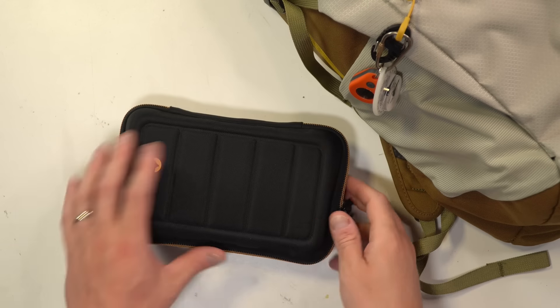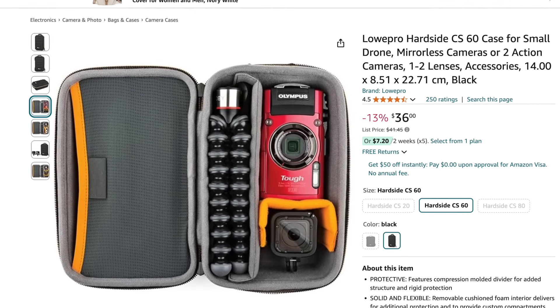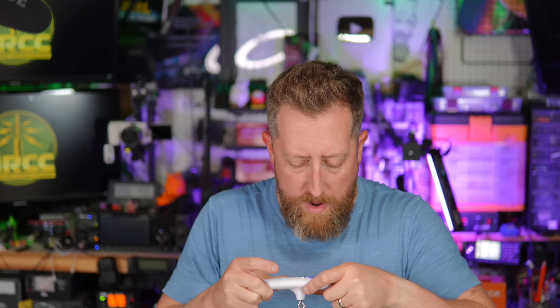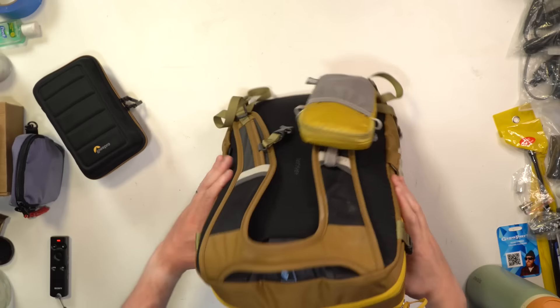Something else you can carry is this LowePro case — I found out about this from Adam K6ARK. This is what carries my KX2. You can swap out the radios, and this is probably about the biggest radio I'd carry, or the IC-705 in a Condor hydration pouch, though you'll have to make some sacrifices like taking out the chair. You could replace it with an inflatable sit mat or just sit on the ground. I'll link to that video as well. Now let's do a weight test — right about 13 pounds, just a little shy.